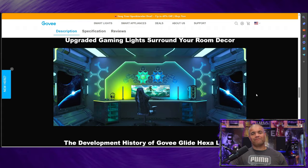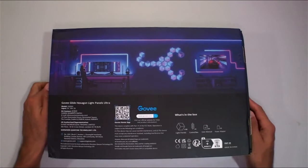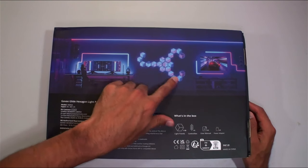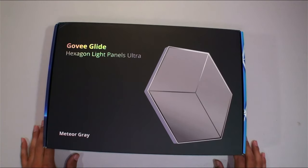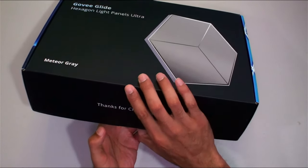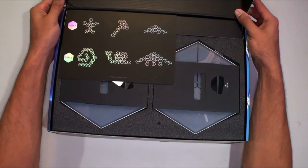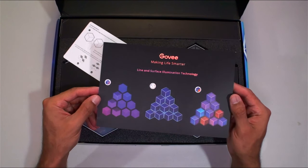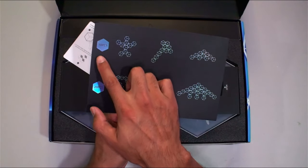Let's look inside the box. Here is the box — 10 pieces. On the back of the box there's a barcode to download the app; you definitely need that app to get this configured. Just put it on your wall and have a light show going — it's going to be sweet. The part slides off: Govee Glide Hexagon Light Panels Ultra, Meteor Gray. There's a 20-piece package and a 10-piece package.